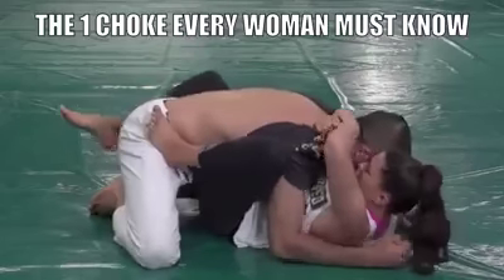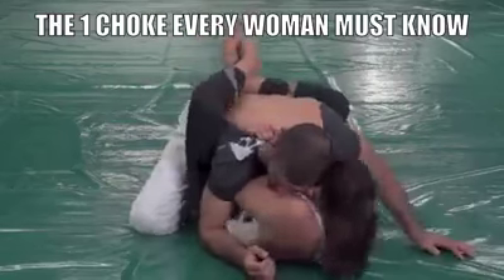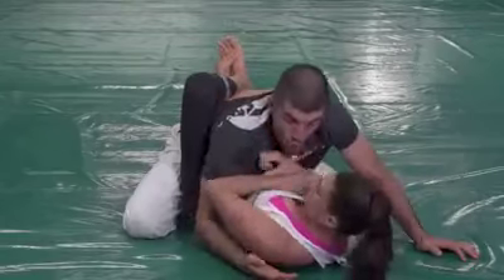Now I can put my foot on the hip and create distance — just enough to get my arm around his head, keeping my head close so that he can't punch me — and now pull with the shoulder blade.